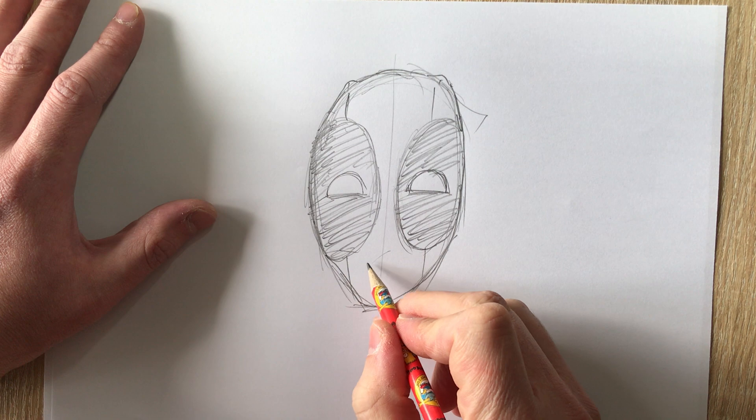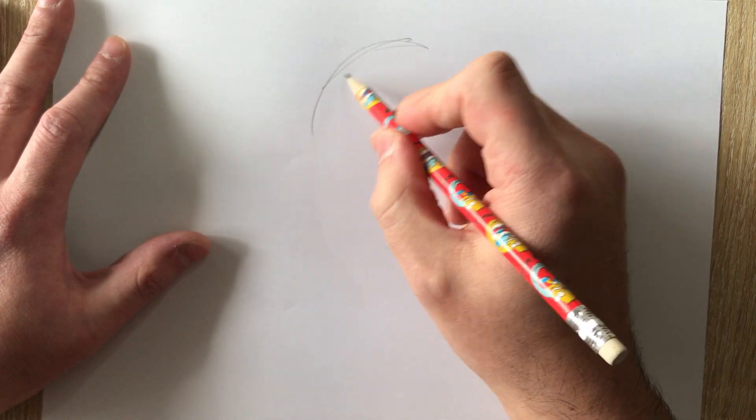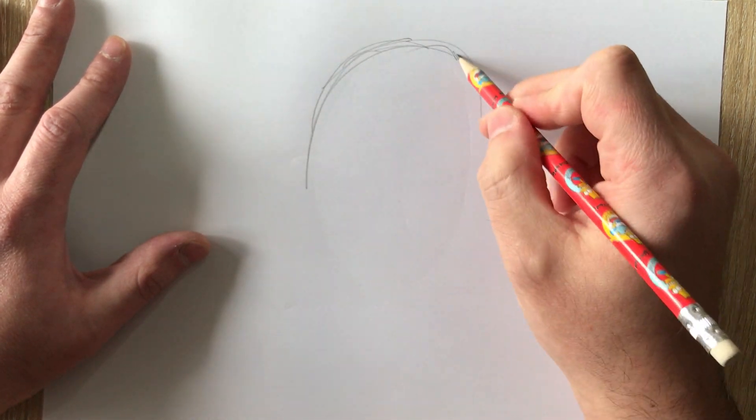Sometimes you can just draw a plain old face with a mouth smiling. Now I'll do a very quick look at the movie Deadpool — you can see the indentation of his head. Movie Deadpool is ever so slightly different; his black ovals are more angular.